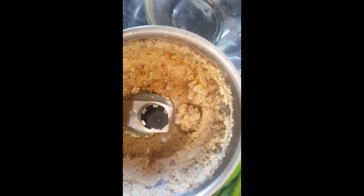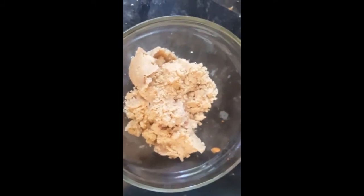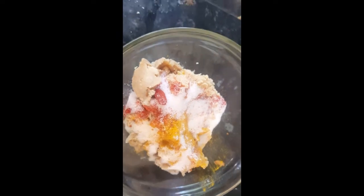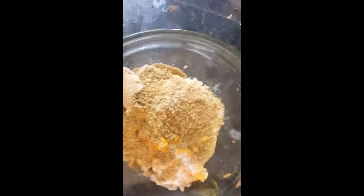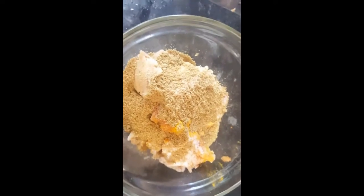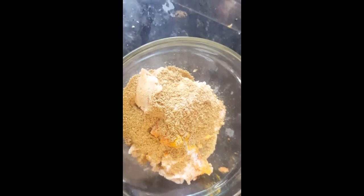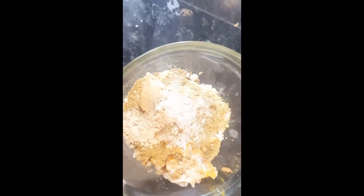Now we'll mix some dry spices into the ground peanuts. We'll add one and a half teaspoons of red chili powder, half a teaspoon of turmeric powder, salt to taste, two tablespoons of coriander powder, and about one teaspoon of amchur or dry mango powder. You can also use lemon juice instead if you want.